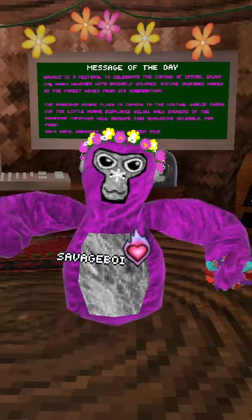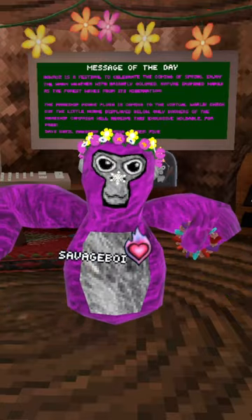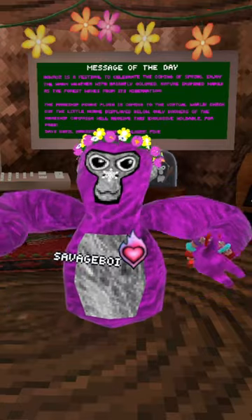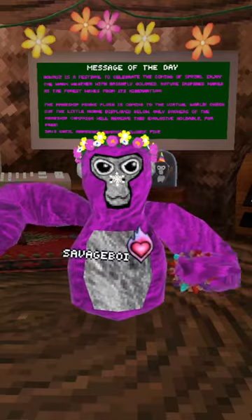It probably costs like $30 or $40 with shipping, which is pretty expensive, but once you buy that, then after it's shipped, I believe you'll get sent an email with the Monkey Plush Cosmetic Code to get onto your account.